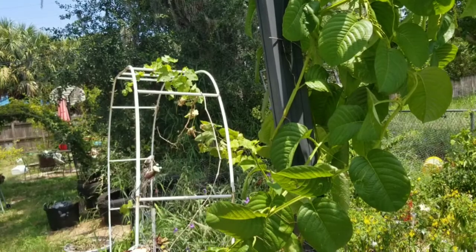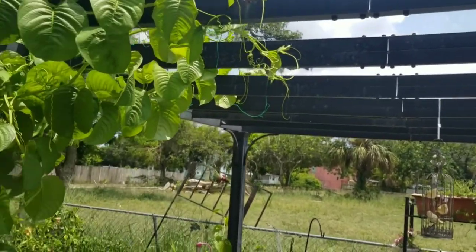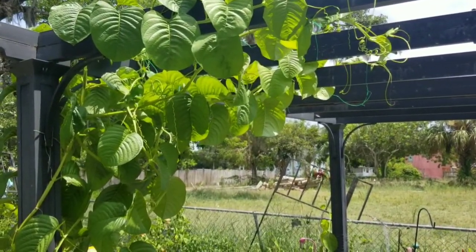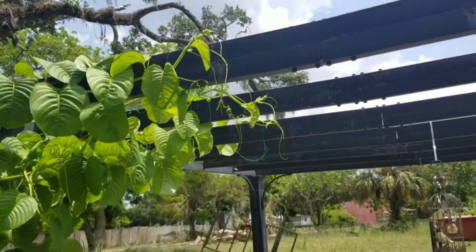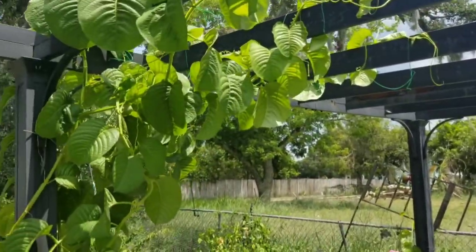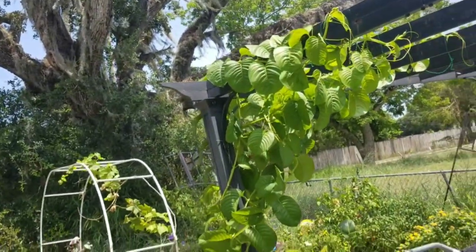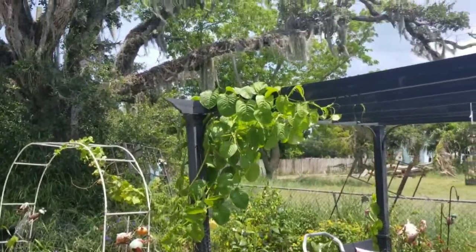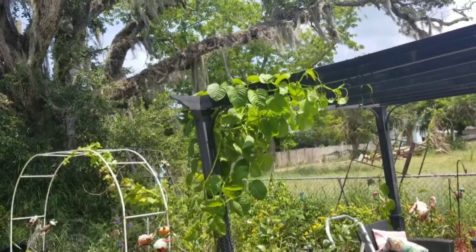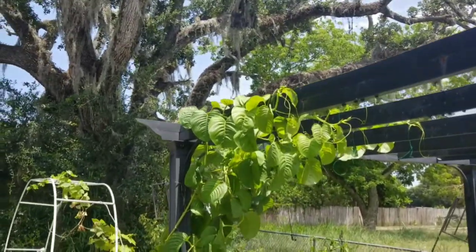Look how pitiful that grape looks now because of it. But now it's growing nicely. I want this whole thing covered with these two plants, and when it's covered I'm gonna do another update so you guys can see how it looks when it gets its flowers and its fruit. Make sure y'all hit that like button, the subscribe button, and the bell button so you can get all the videos.